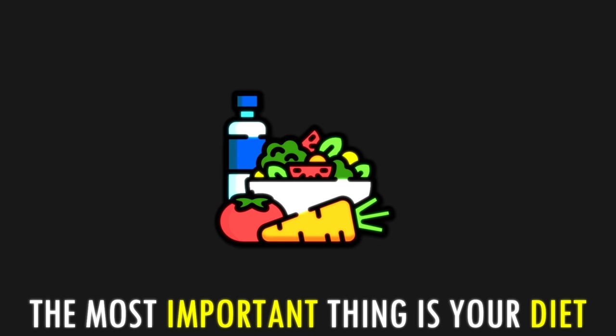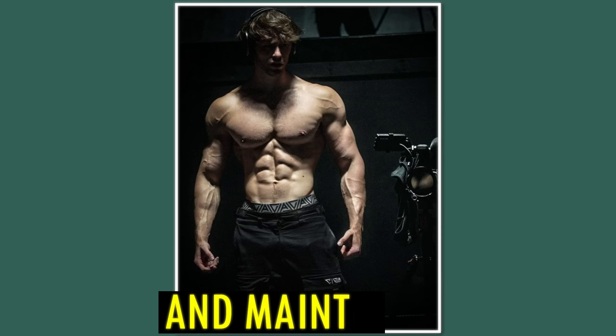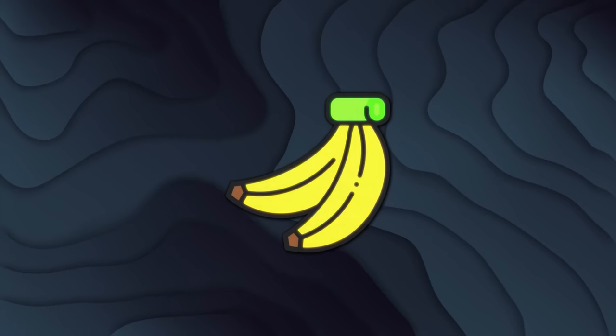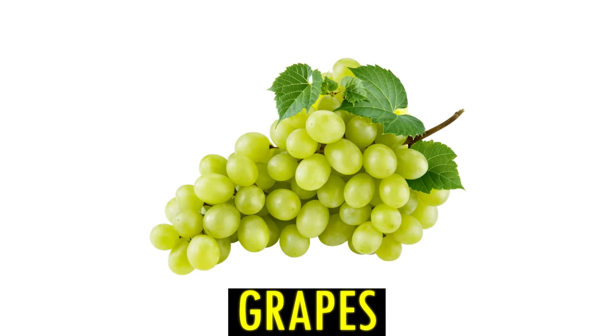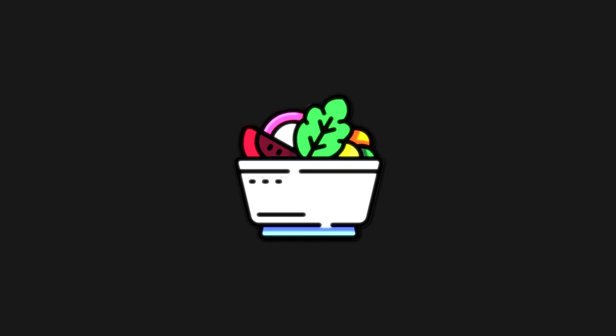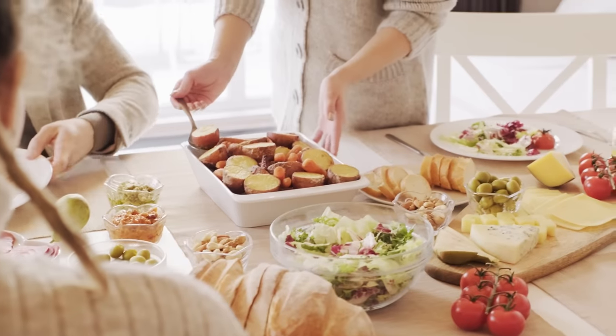The most important thing is your diet. You need to eat a ton of healthy, nutrient-rich food to reach a lean physique and maintain it. Fruit sugar from things like bananas can give you an energy spike for your workouts quickly. Bananas, apples, grapes, cherries, and figs are the best foods for that. Because different fruits contain different amounts of nutrients, you should try to eat a variety of them to maximize their health benefits.